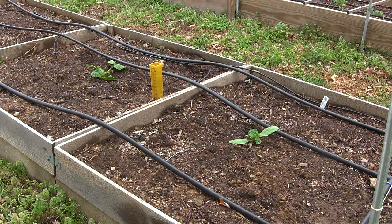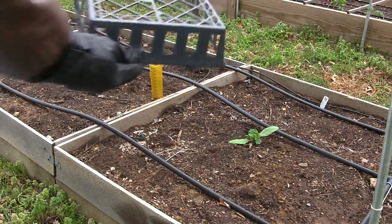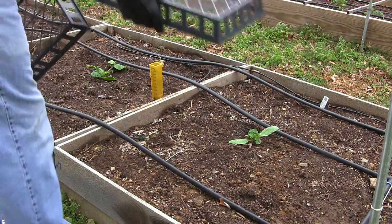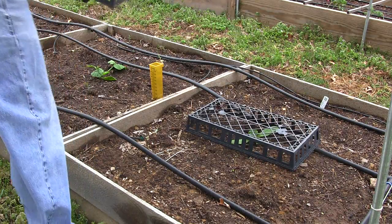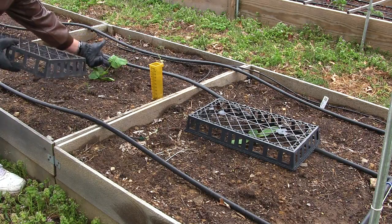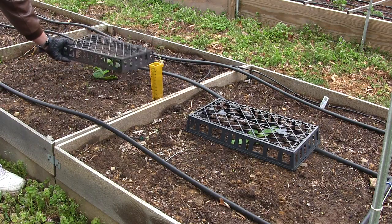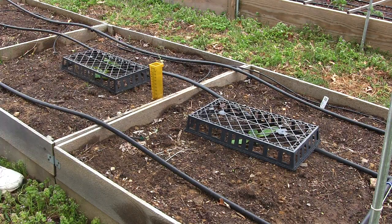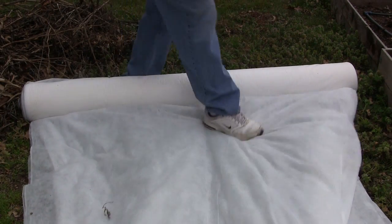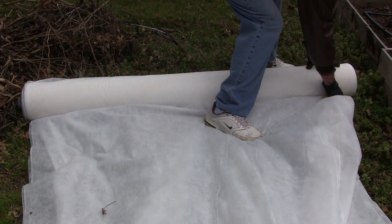For my squash and zucchini, I'm going to take a couple of these open-air, open-bottom plant baskets and just place them over the plants — that way I keep the fabric off of them — and then drape the fabric across them. I'll just roll this fabric out, and once I've got it to the length I want, I'll take a box cutter and cut it.